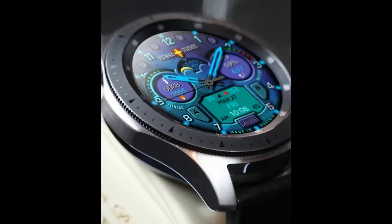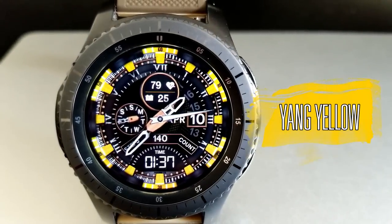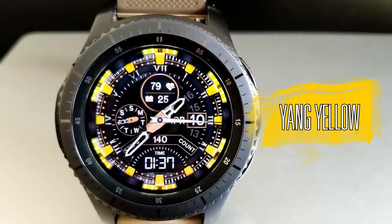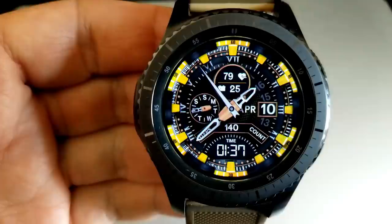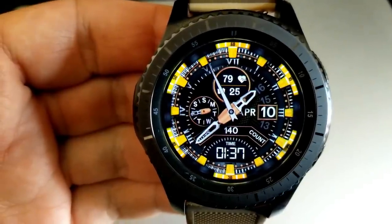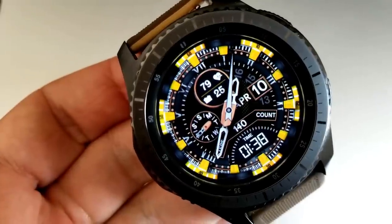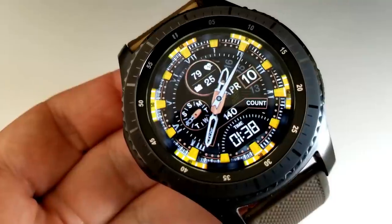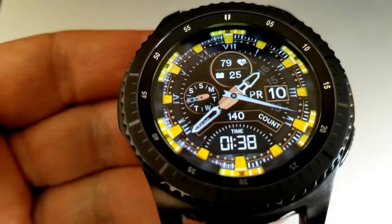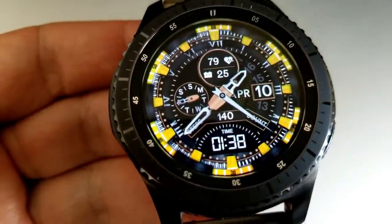Let's have a closer look at my top free watch faces of the week from four different developers. Kicking things off, here's a very vibrant and sporty looking hybrid watch face from Mikhail Style. This developer has quite a few free watch faces in his collection, so check out his entire lineup. I chose to highlight this one because I really like the color scheme and it looks great on the S3 or the larger Galaxy Watch display.